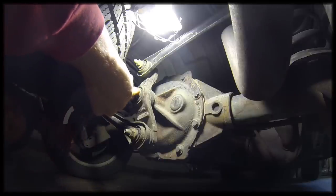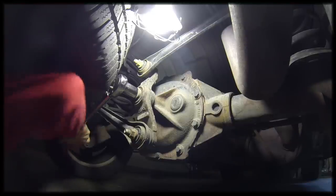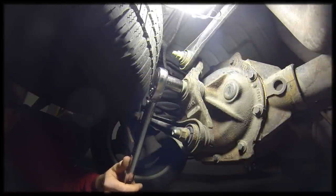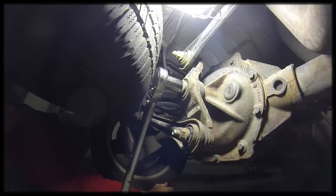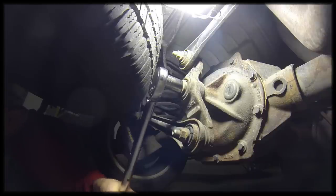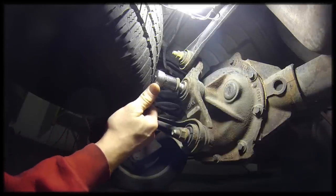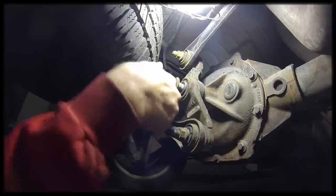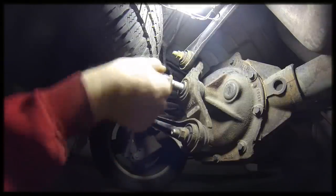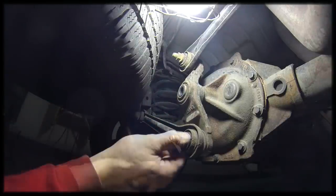Now we're going to remove the Watts link. This Watts bolt is on here really tight — it took me a while to figure out how to get it off. If you had it up on a lift or had an impact wrench, it would be a lot easier. Just word of warning, it takes quite a bit to get it off. Another tip: if the spare tire gets in the way of this bolt, it'd probably be a lot easier without it. Now the Watts link is out — we'll move on to the differential case.